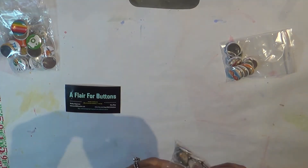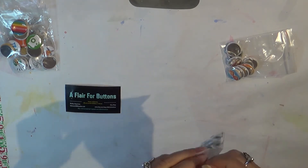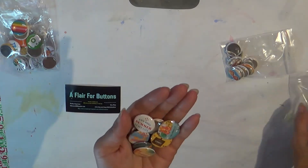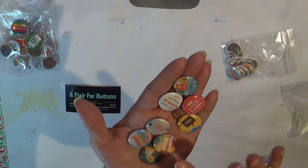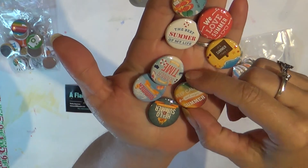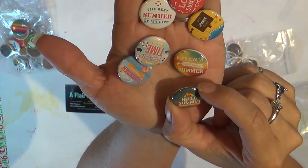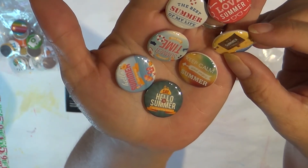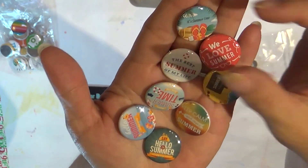We also have another summer themed set. I usually get most of my flare from A Flare for Buttons, and I know some manufacturers like crepe paper, pink paisley, or cocoa vanilla will come out with some. I know Pretty Little Studio — I always get those mixed up — they have flare that's super cute but it's more vintage. So this is all summer themed. It says 'keep calm and enjoy summer.' Hello, summer. I can't even read the tiny little text at the bottom, but we love summer. It's the best summer of my life. This one says 'It's summertime' — it's just got some little flip-flops on the beach.